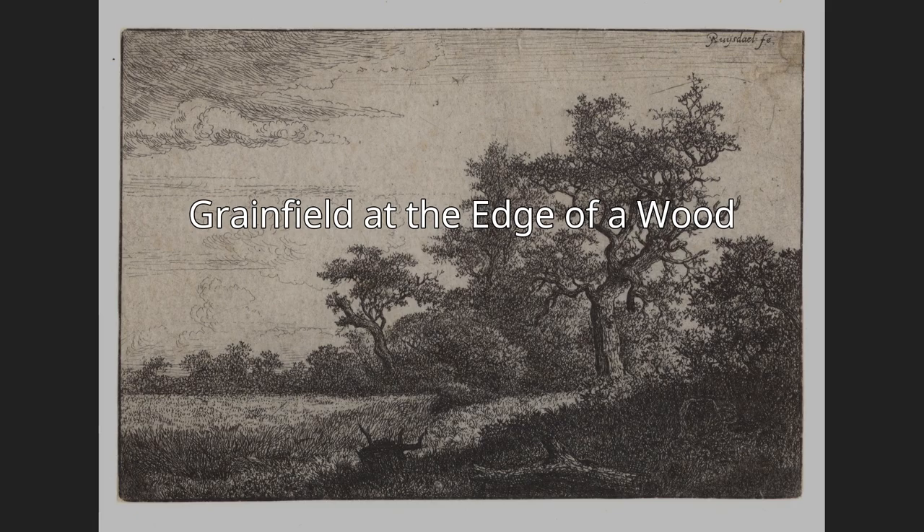John Constable made a close pen and ink copy of it, including even the signature J.V. Ruisdael and plate mark. The etching is known by various names; it is called Grain Field at the Edge of a Wood in Slive's 2001 catalogue.